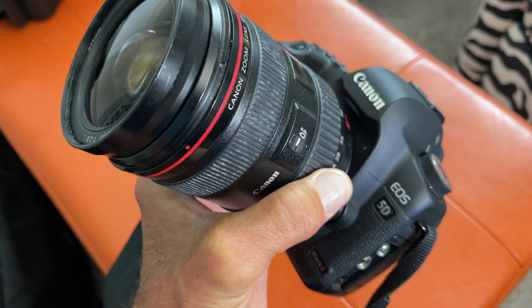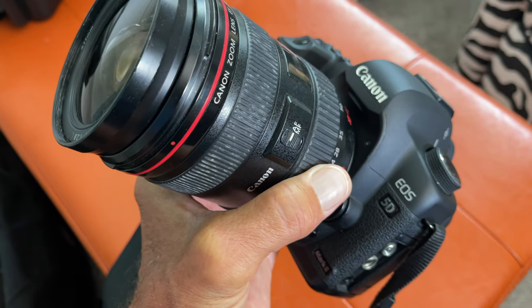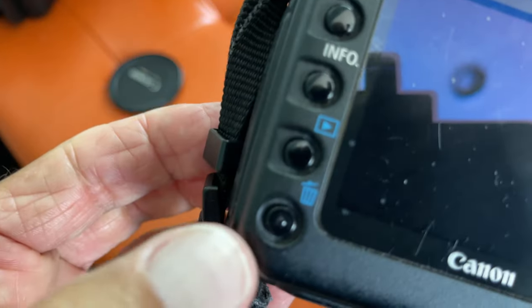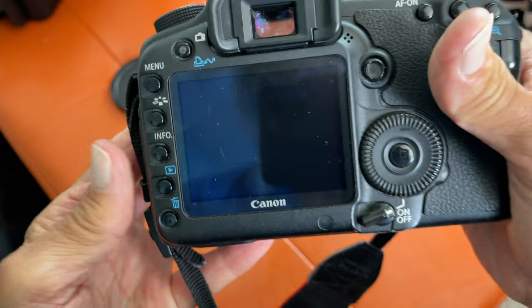In this video I'm going to show you how to erase a photo that you've taken in your Canon 5D Mark II using the garbage can feature on the back of your camera.